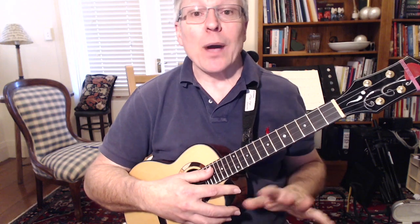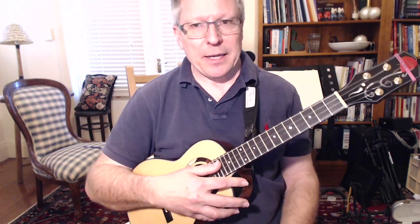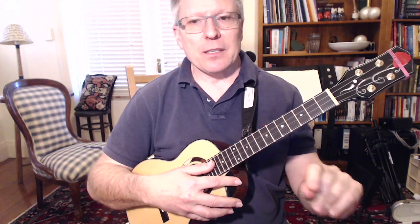Right, here we go. We're going to do eight times, then four times, then two times, then once. Just play along with me — this will be the speed, not very fast.